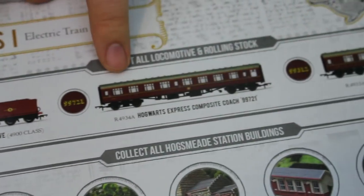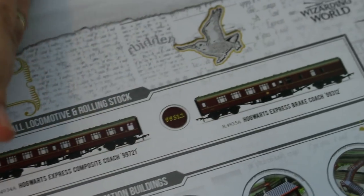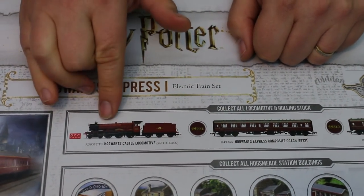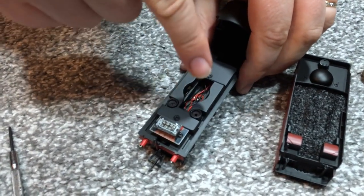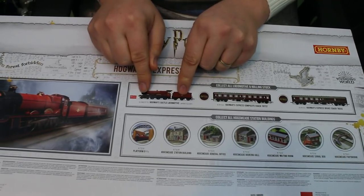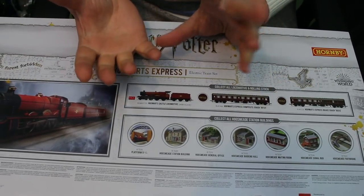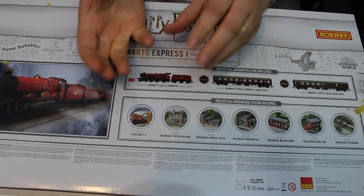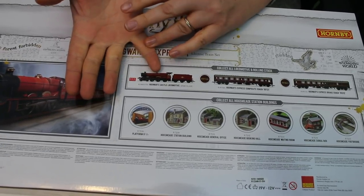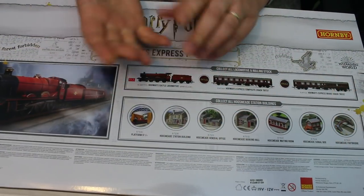There are also extra coaches available, and I have checked — these are with different running numbers to the coaches in this set, so you can make yourself a four-coach train where all the coaches are different. The locomotive itself is also available separately with a TTS sound chip. I'm going to delve into the DCC fitting as we go through this video, but it is in effect the same locomotive that's in this set. I'm really interested to see whether Hornby actually expands this range — I could see there being a market for a themed goods set, maybe using their J50 locomotive or something like their 42XX tank locomotive painted up in the same maroon livery.